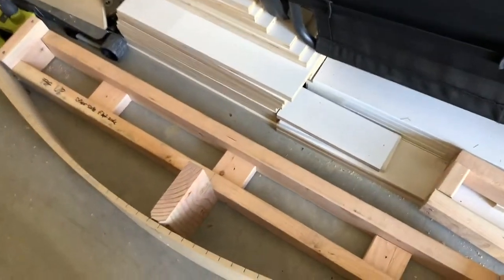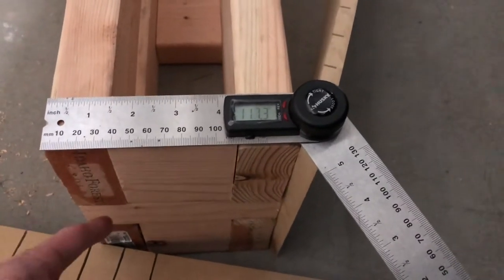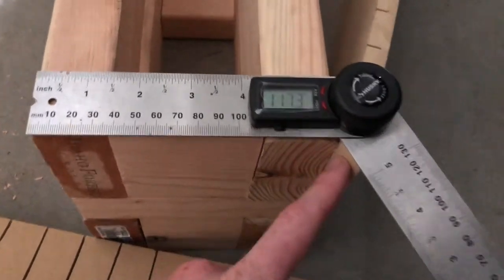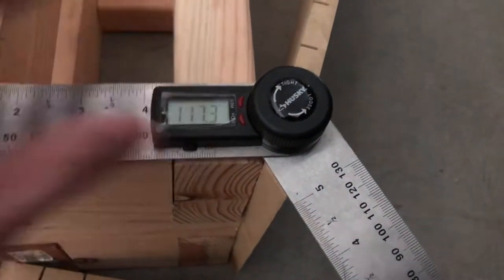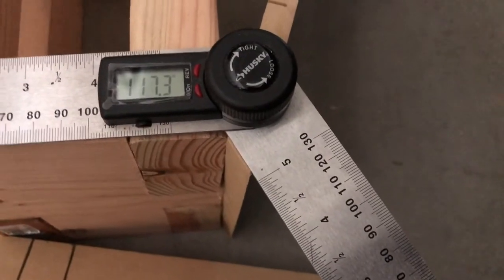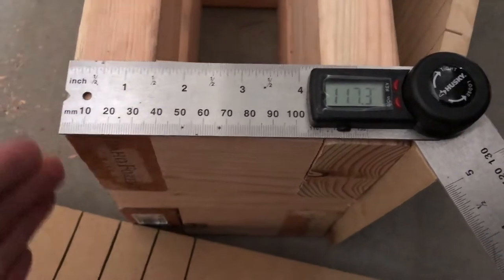I need to take this inside and start installing it, because I won't be able to take it apart and drill into the tile if the step is fully assembled. Before taking this upstairs to install the bottom, I want to get this side angle figured out. I have this little angle ruler from Home Depot and it's telling me the angle I need is about 11.73 degrees. I can tighten this and take it over to my miter saw to get the correct angle.